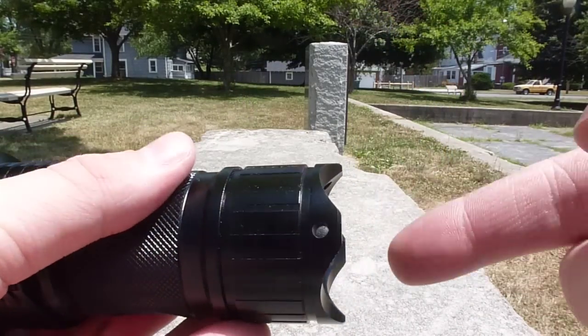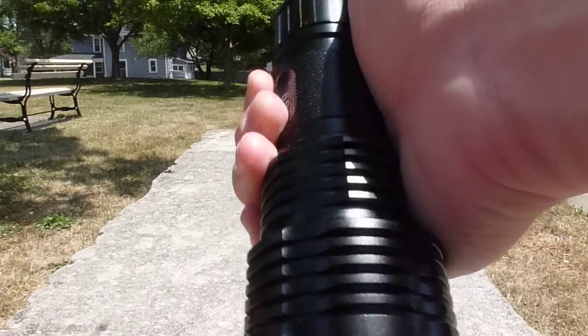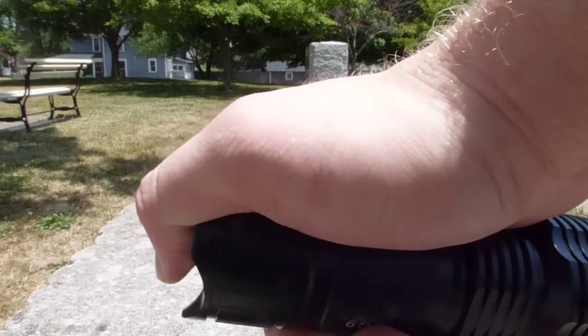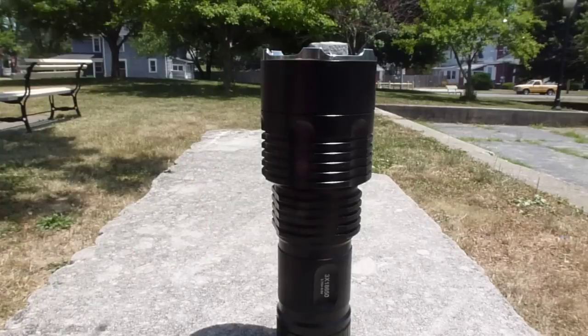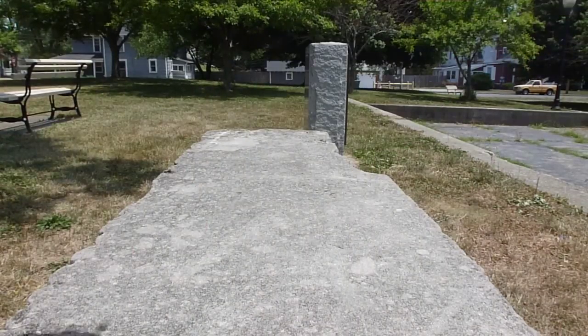The tail cap is crenellated with these cutouts here, so that as you're holding it, you can reach that button pretty easily with your thumb. But also, you can just set it down and it'll be able to do a solid tail stand without knocking over easily.